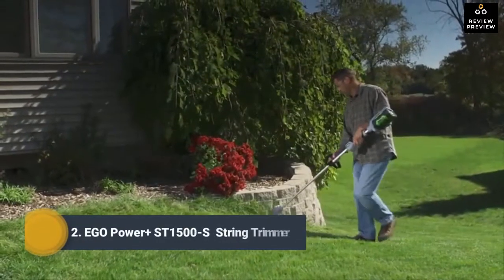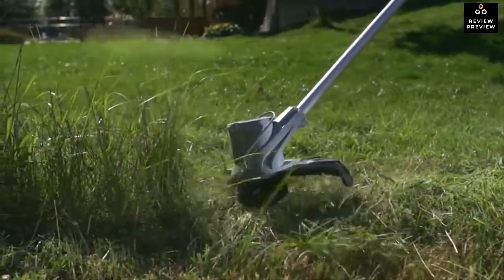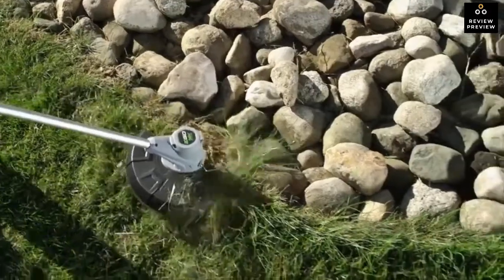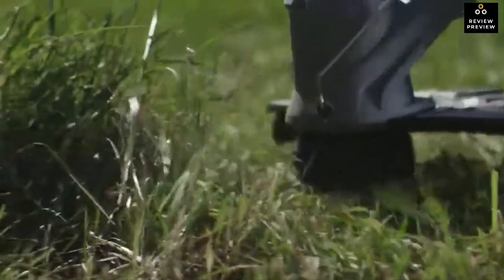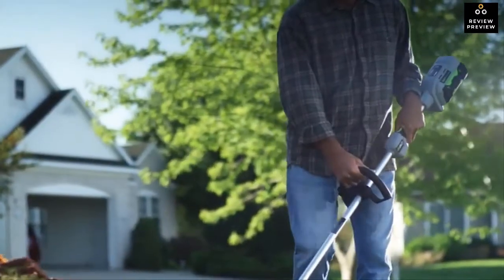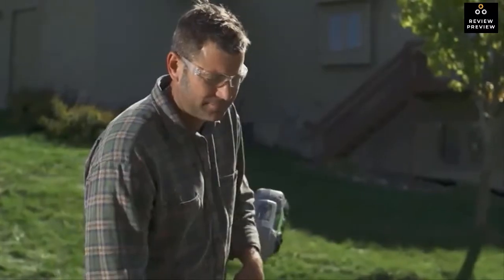The EGO 56-volt Power+ String Trimmer was designed to tame even the most aggressive brush. It's equipped with a pro-level 12-inch dual line, and the aluminum straight shaft gives you all the reach you need to comfortably work. A bump feed line quickly extends to clean up edges, cut through weeds, or blaze a path through a field. With 56 volts of lithium-ion power and up to one hour of runtime on a single charge, this trimmer has all the strength and longevity you need.